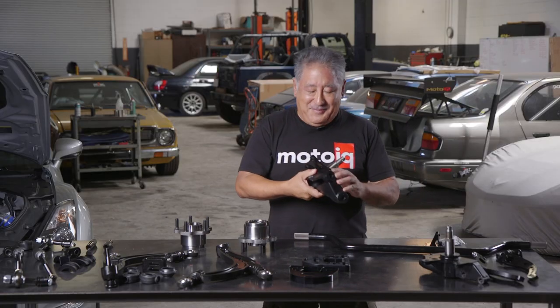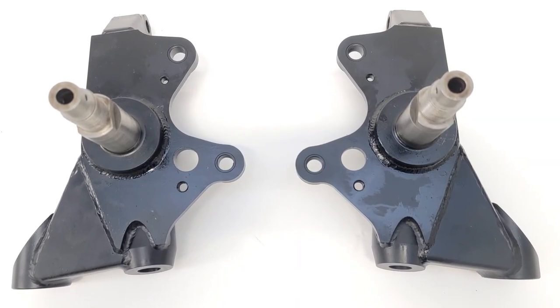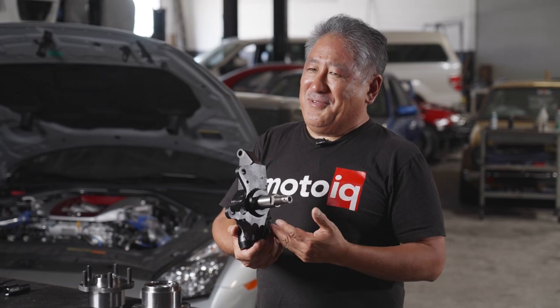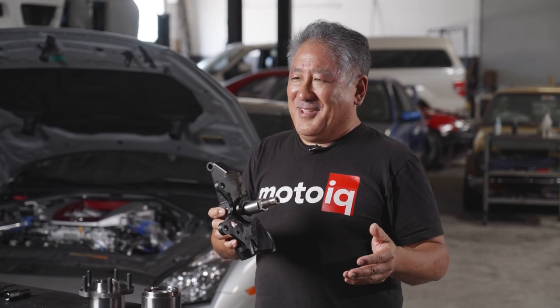The first part, like any angle kit, is the knuckles. These knuckles are designed to give you more steering angle, of course. But the geometry is a compromise between a drift car and a grip car in a good way. Some of the other things is when you lower an S13, the roll center gets really out of whack.